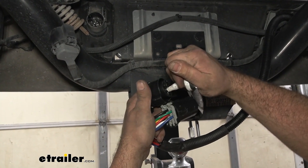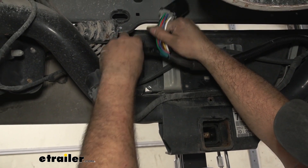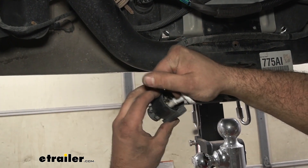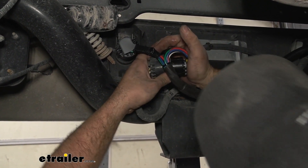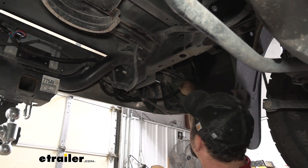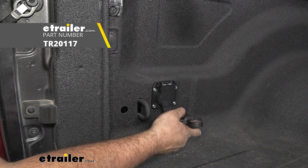Coat these connections with some dielectric grease as well. You'll have quite a bit of extra slack, so it's worth routing it nice and clean before making your connections, then going back and zip tying it all up. Make sure you hear that nice click so you know they're attached. I've zip tied everything up keeping it nice and clean — excess wire bundled up, zip tied over here so it's not flopping around. Get your spare tire back up and we're going to go ahead and test it.